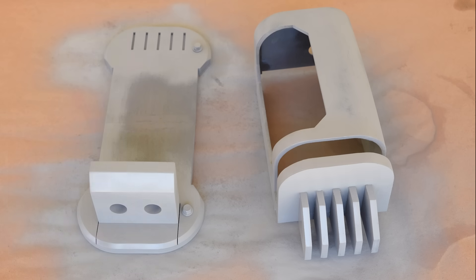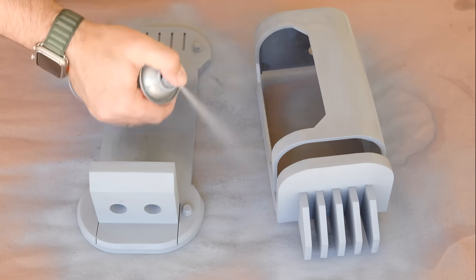This automotive primer dries much faster than the hardware store variety, and they're roughly about the same price, so if you enjoy finishing 3D prints, I'd definitely look into them.